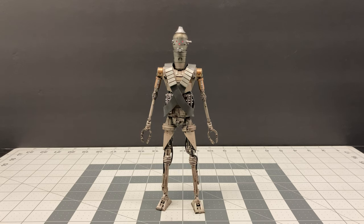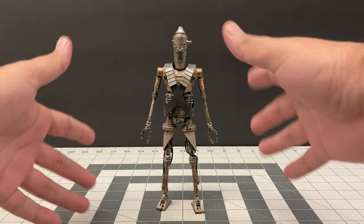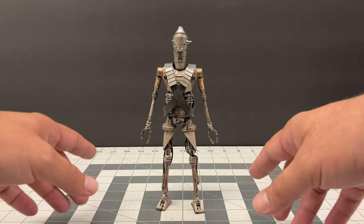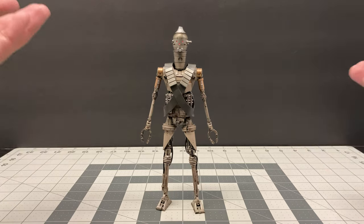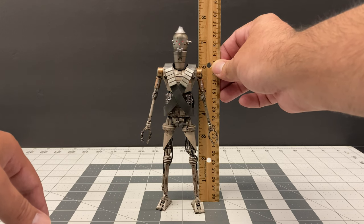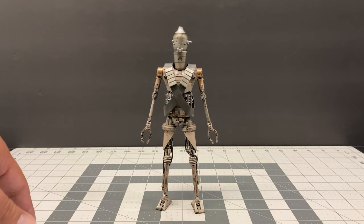Now that we have the figure out of the packaging, my first impressions: it is amazing. Just the way it looks — wow, I'm really impressed by Bandai's ability to create this droid and make him look even better than I thought. He is a pretty tall figure; putting a ruler next to him, he is roughly a little bit over seven and a half inches. That's a pretty tall figure, which is really cool.